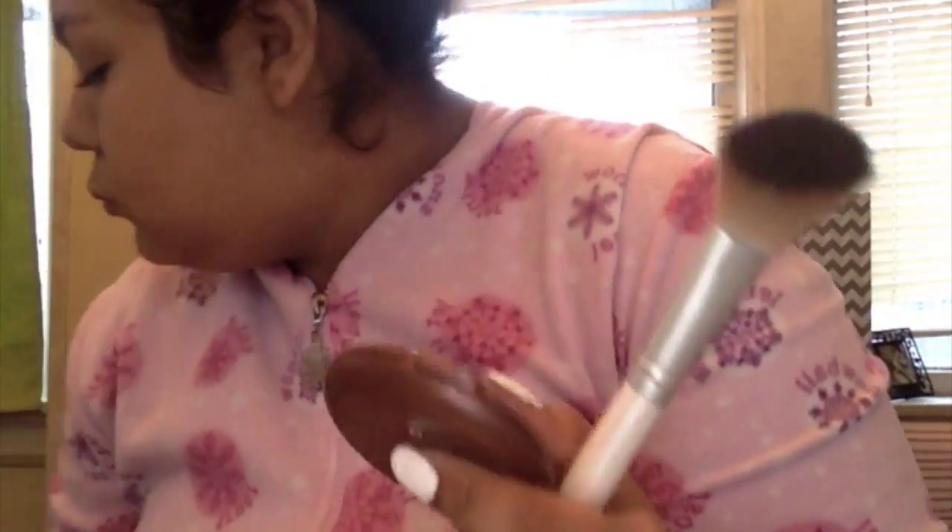I put the powder more on my neck because I didn't put a lot of things on my neck. I'm using a little concealer brush but I use it for powder, and I'm just putting that under my circles. Then I'm getting my bronzing brush and my NYC smooth skin bronzer.